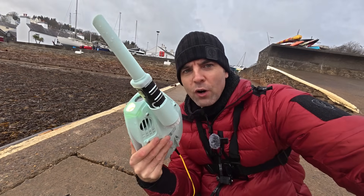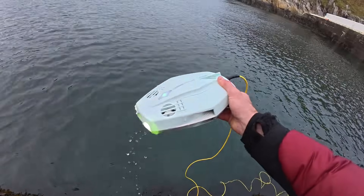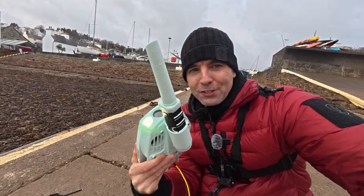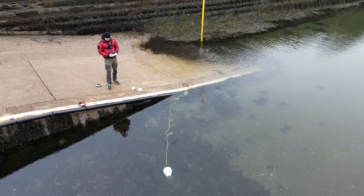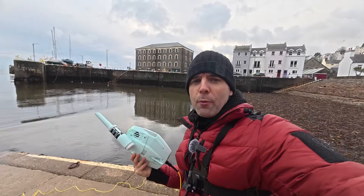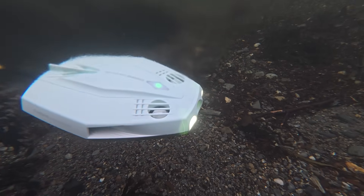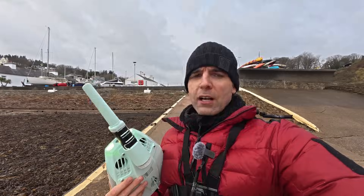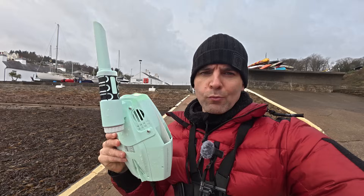Welcome back to another video — we have a new underwater drone to test out today, the Dory Explorer. As you can see it's got a big probe on the front which is a metal detector. It's not optimal conditions here in Great Britain — it is winter and we've had back-to-back storms, so visibility won't be perfect. This is a first look; I'll do a proper review video in four or five different locations.